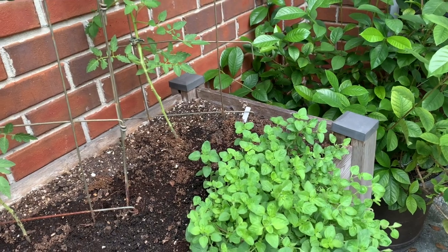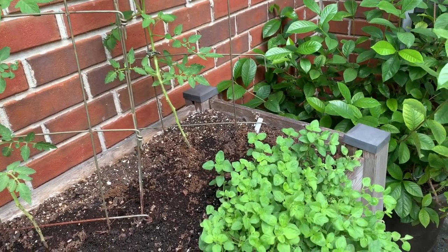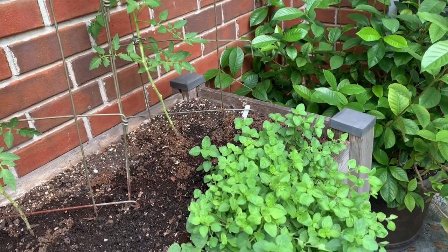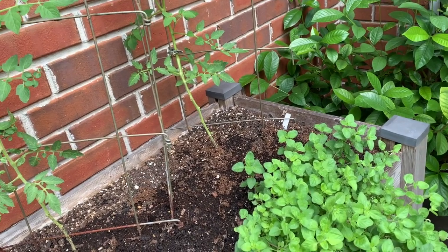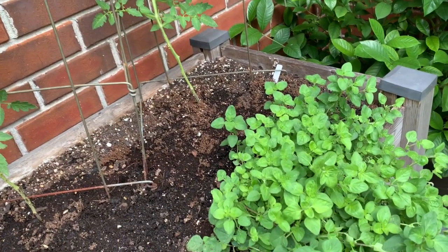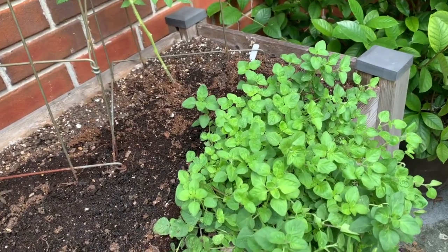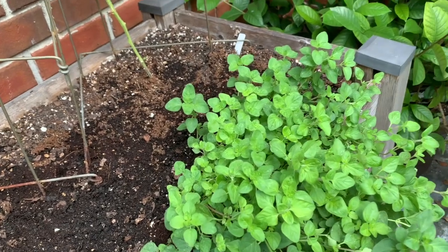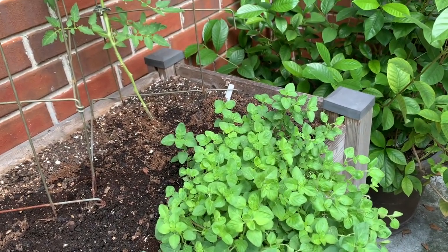When you're treating any plant for pests, there are different levels to doing treatment. The first thing you would do is start off with just a nice steady stream of water — not too hard where it's going to damage your plants, but a nice steady stream — and just wash off the plant really good. You'll see the whiteflies dispersing everywhere. But if I see a lot of whiteflies, I'm skipping level one and going straight to level two.